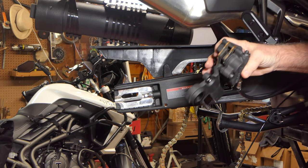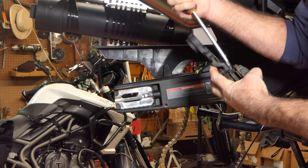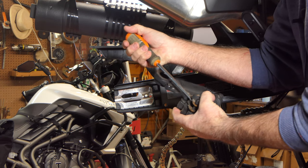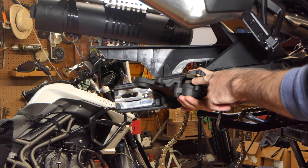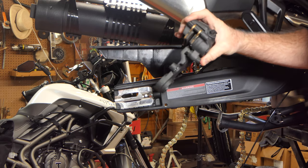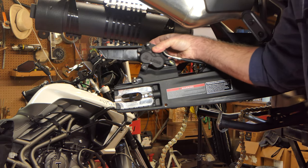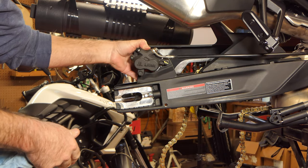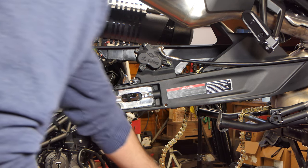What really helps when getting the wheel on is to go ahead and take a screwdriver and spread the brake pads open — push the pistons back on the caliper and get the brake pads as wide as possible. That'll help when we go to slide the rotor in there. This caliper sits on a block that it slides on on the inside of the swing arm, so I'll slide this on and then we'll get the wheel and see what we need to do to get it in.